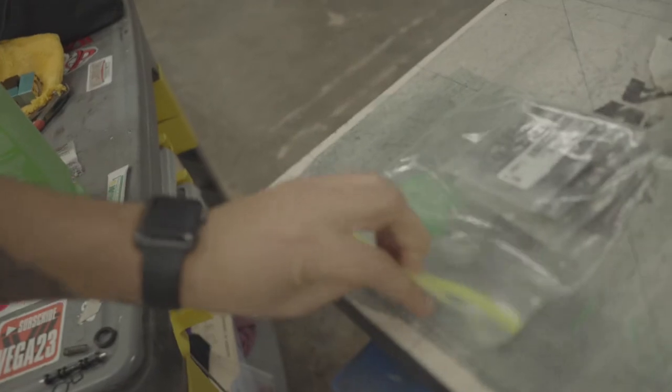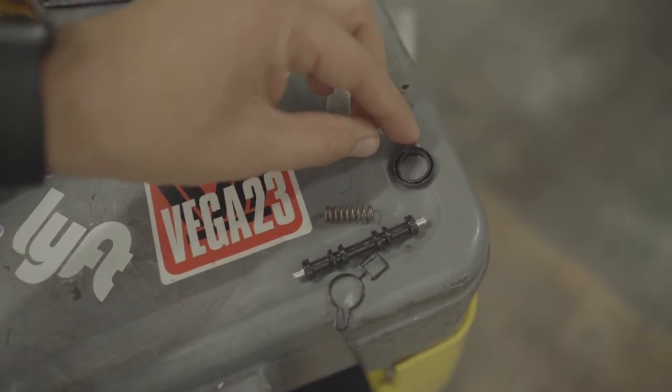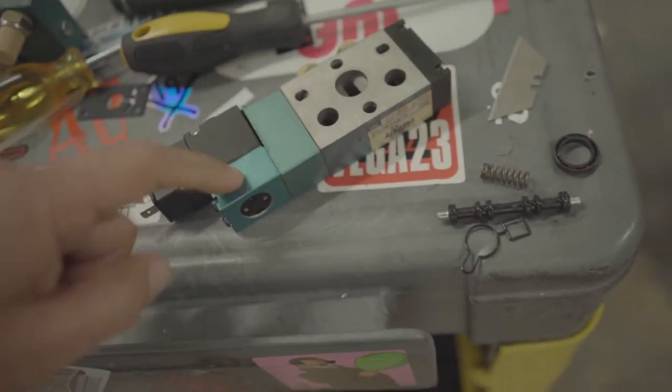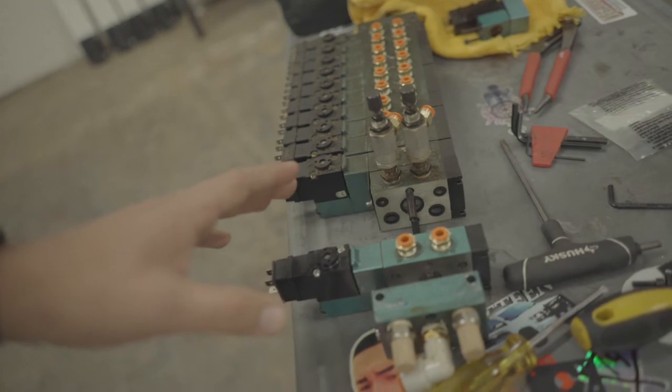There was so much dirt and debris built up over the years that nobody got in there to clean, and that's why we had so many air leaks. Robert, thank you for the gaskets and the rebuild kits — I got them all. So we're going to go ahead and take our time to rebuild and put everything back together. These are the cup seals that came out of the first one I rebuilt — the old parts — and I'm going to show you guys how to take it apart and put it back together.